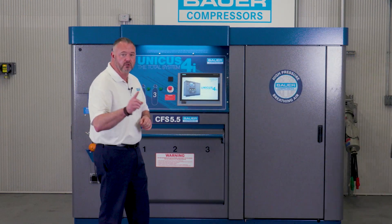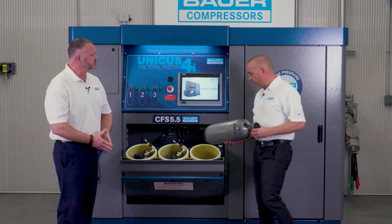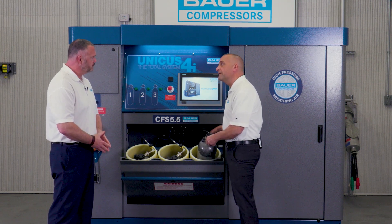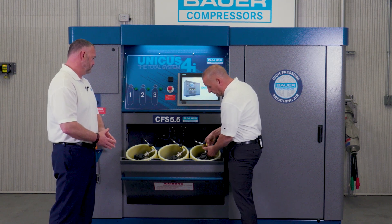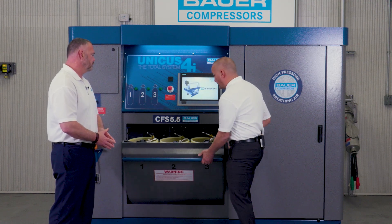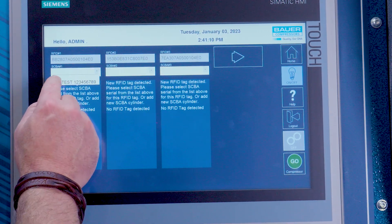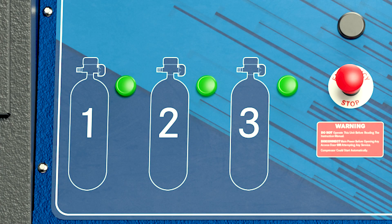Place the SCBA cylinder into the fill station. This cylinder goes into the UN4i just like it goes into the UN4S or any CFS system. Simply put your cylinder in, attach your coupling nut assembly to your cylinder, close your bleeder, open up your cylinder valve, and you can start the filling process. The Unicus 4i will read the cylinder's RFID tag information and identify the required fill pressure. Select the fill icon and the Unicus 4i takes it from there. The panel fill lights will illuminate when the filling is in process and extinguish when the filling of the SCBA is complete.